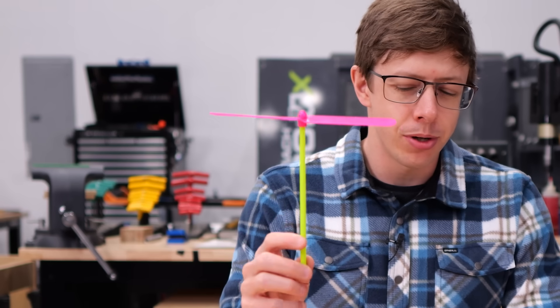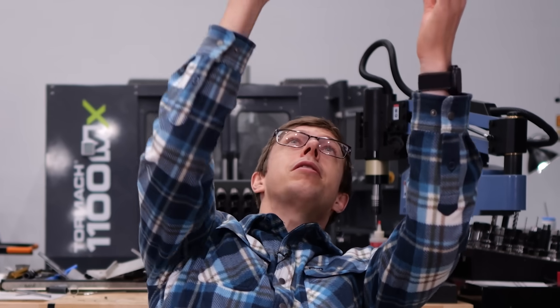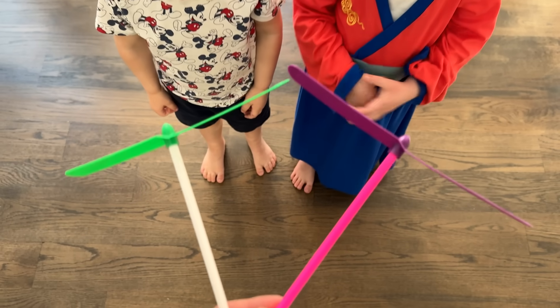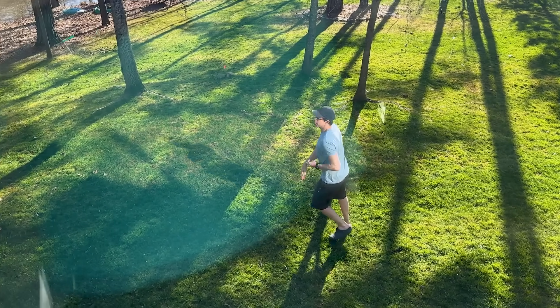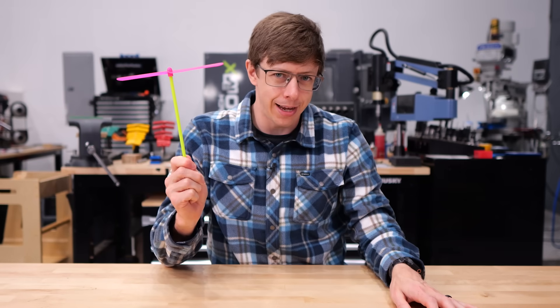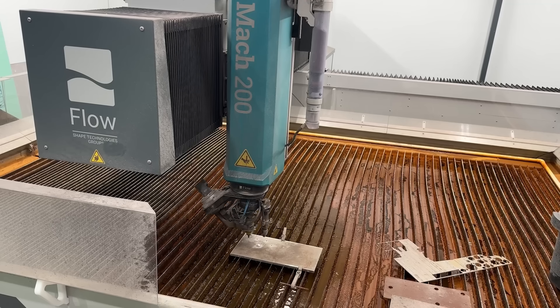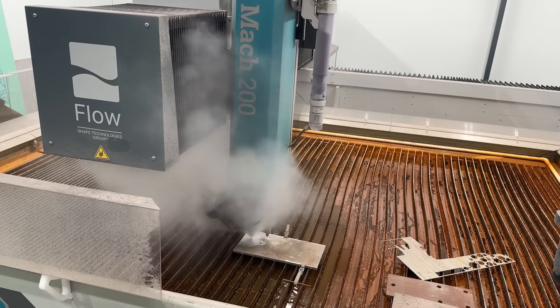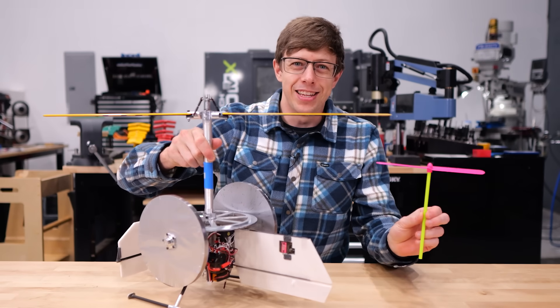Have you ever seen one of these little helicopter toys where you give them a spin and the thing just flies away? I loved these things growing up, so I got my kids some — although I think I played with them more than my kids did. This got me wondering: how high could you make one of these actually go? Being a competitive male with access to CNC machines, I took that idea way too far, making basically the Formula One version of one of these helicopters.